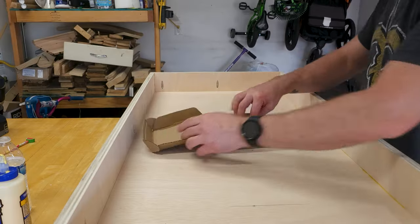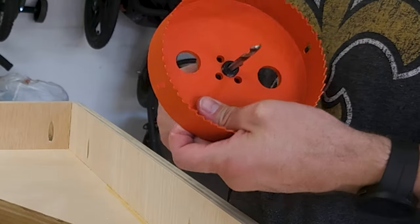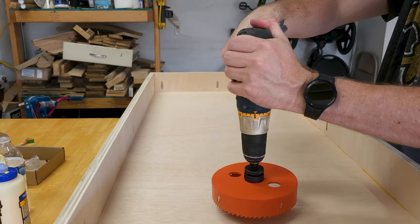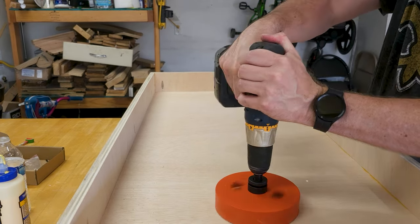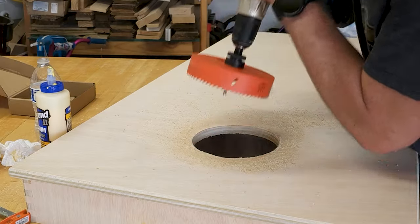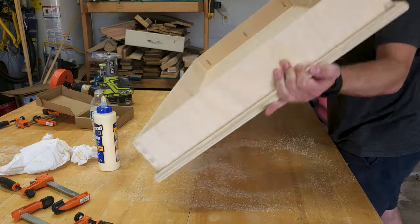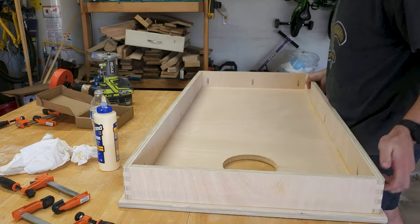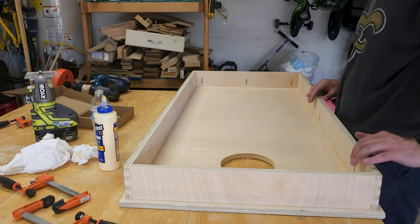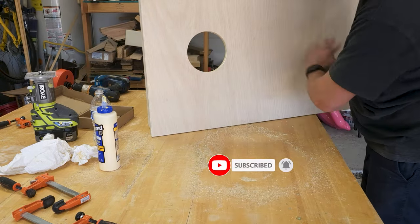Time to saw out some holes. This hole saw is scary — it's six inches, it's heavy. Make sure you get one with the locking pins, otherwise it will spin off and fly across your shop. This thing tried to break my wrist a couple of times, but I got it done. Then I rounded over the edges of the hole, flipped over the board, and rounded over the edges of the bottom side of the hole.